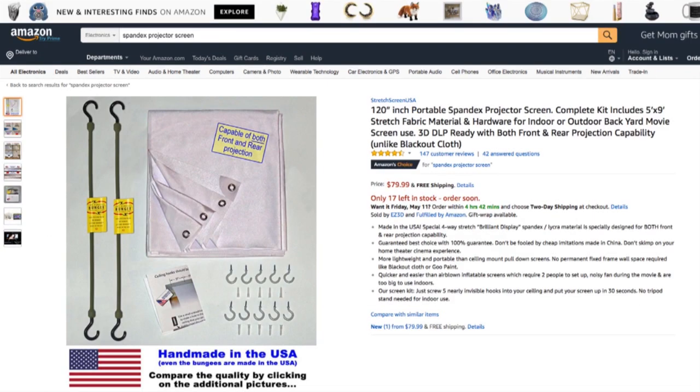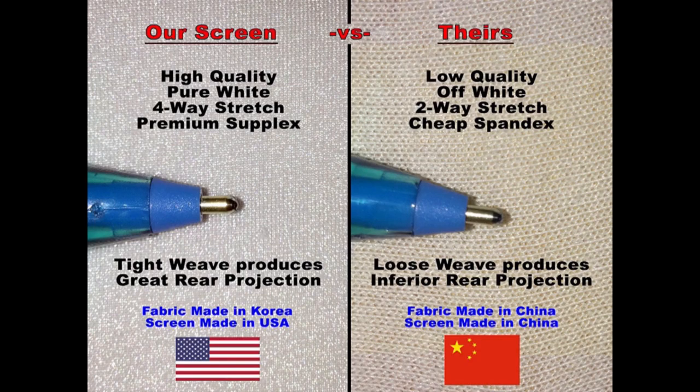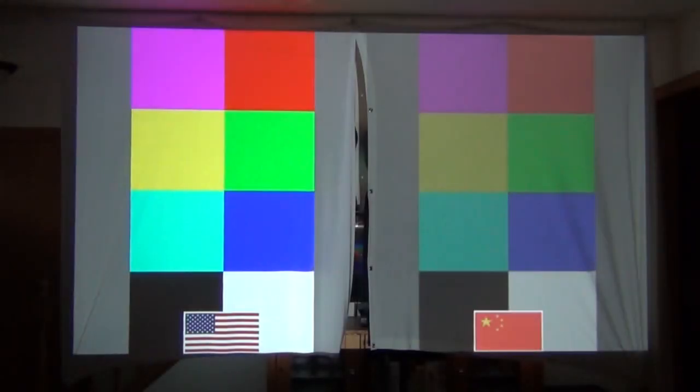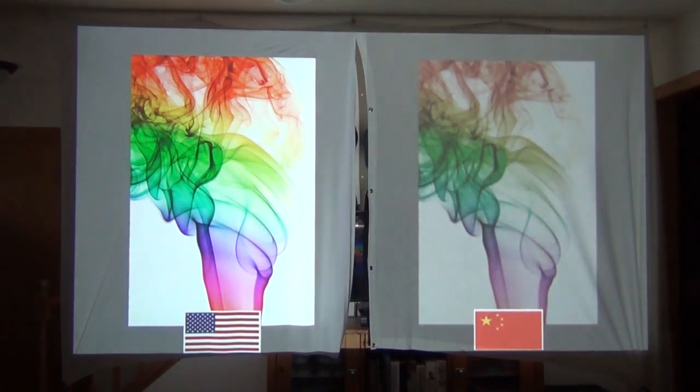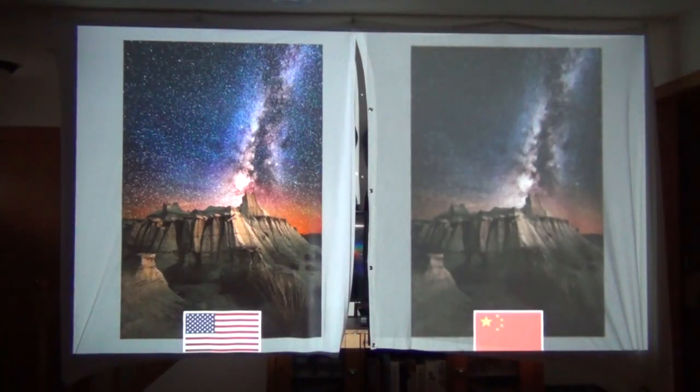Here's the Amazon product page of the spandex projector screen. As you can see, it's a much cleaner design — not sewn crooked. The fabric is a much higher quality with a tighter weave, giving you better colors and a sharper image. I have the two screens hung side by side with the made-in-the-USA one on the left and the Chinese knockoff on the right. You can really see the difference in color quality, brightness, and saturation. You can actually see how much detail you lose in the smoke due to the looser weave of the cheaper fabric, and the stars in the sky are almost nonexistent in the cheaper version. So get the made-in-the-USA screen.